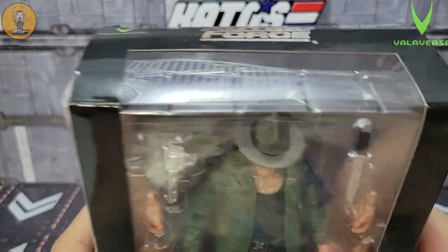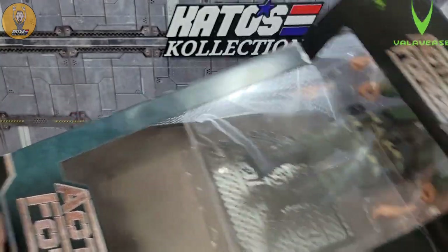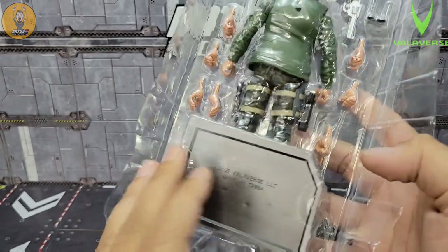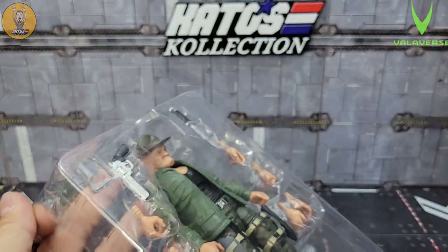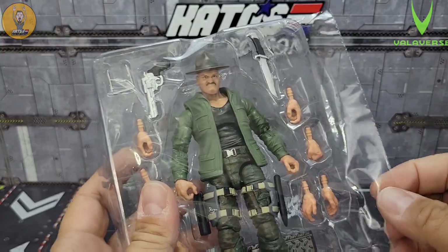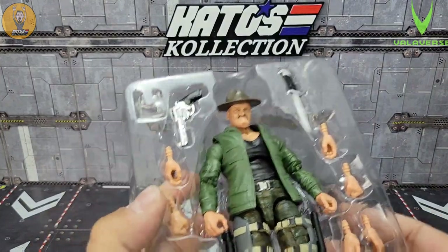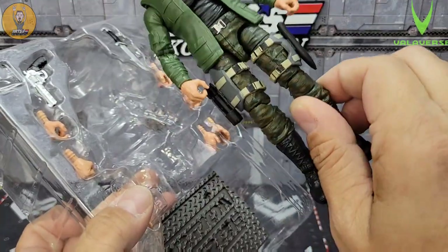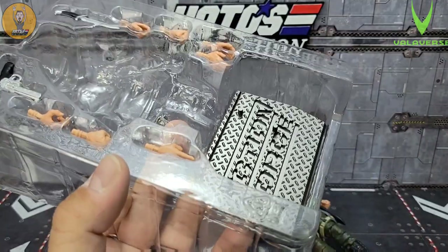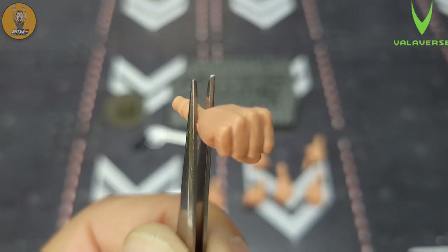Let's get this guy out. Inside the box — I already cut the tape — you've got this clamshell, and it is a double clamshell so the figure is covered in the front. I love that. Pop this off and look at that — they have a little plastic cling over the top, like a lot of premium figures. I really like that. Then of course you've got Sergeant Slaughter in the packaging with some extra hands, his knife, and his sunglasses.